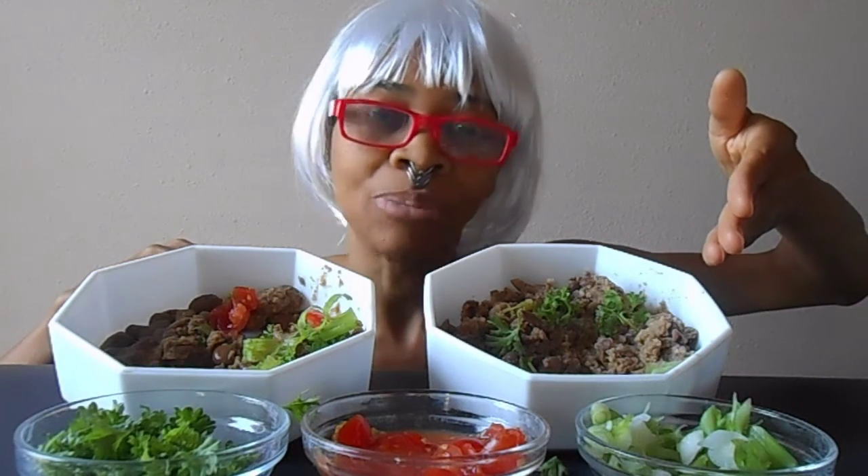Both versions are delicious. The Ethiopian is packed with flavor and very spicy. The Egyptian version is lemony. But I prefer the simplicity of the Egyptian version. Anyway, thank you for joining me in the video. Until next time, bye!